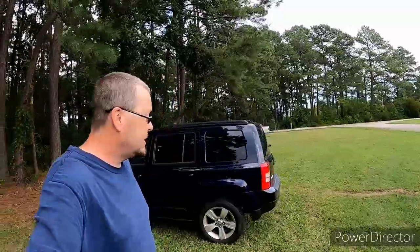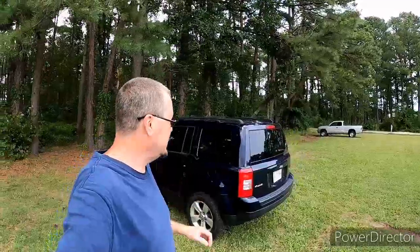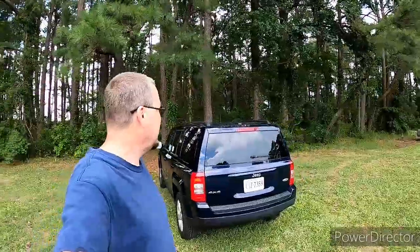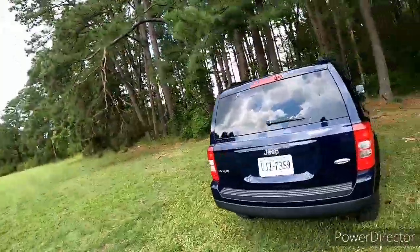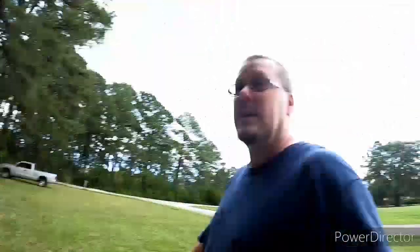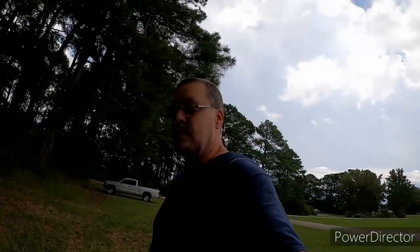Alright, hope you enjoyed this little video on my new daily. Stay tuned for new stuff that will be happening with this. And if anybody has suggestions, feel free to drop them — I am open for anything we can do to this. Alright, like, subscribe, comment. Catch you in the next video. Bye!